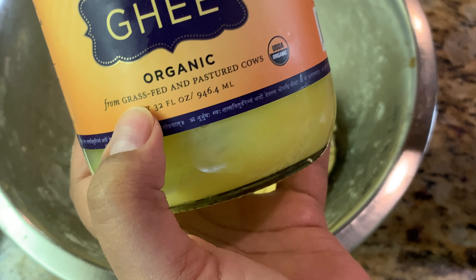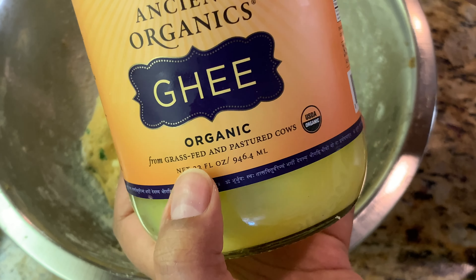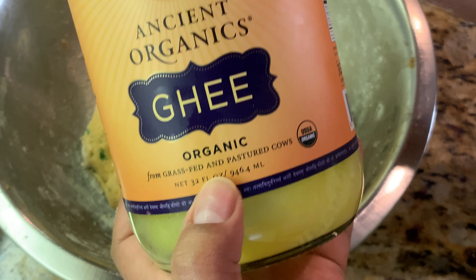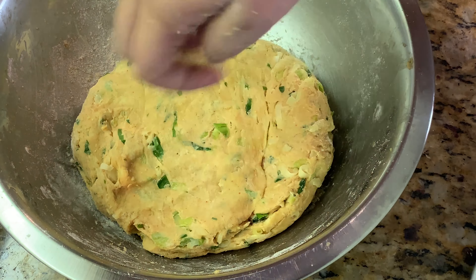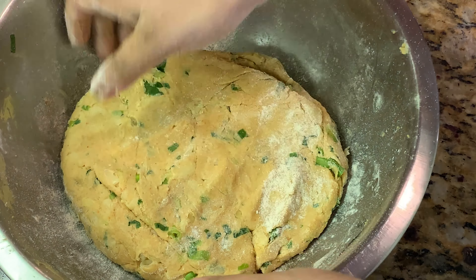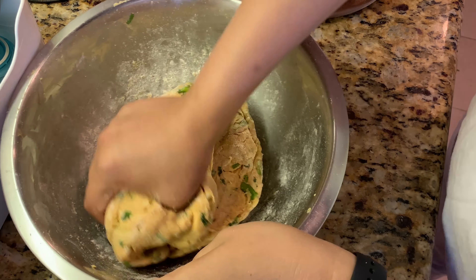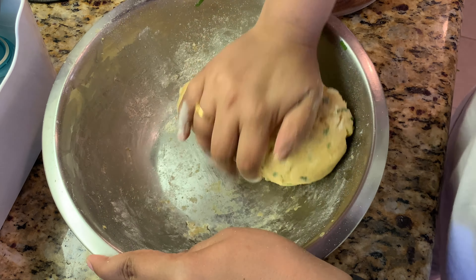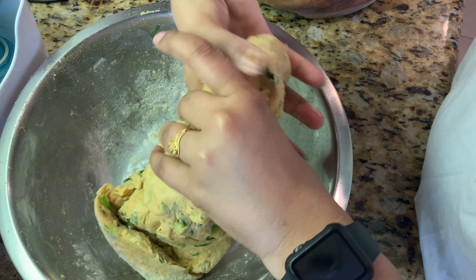I even buy cream that says 'eat good fats' — it's from grass-fed, pasture-raised cows, which is good for the cows, for you, and for the farmers raising them. Sprinkle a little bit more flour and look at this beautiful dough — how beautiful it's looking!